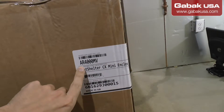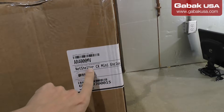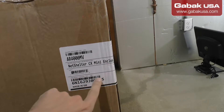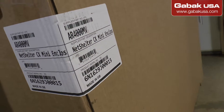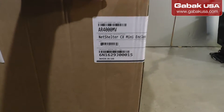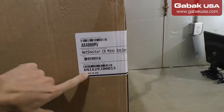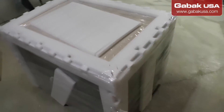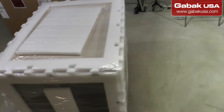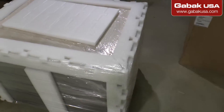It is the AR4000MB NetShelter CX Mini Enclosed Enclosure. The serial number and everything — made in Germany, so it looks very cool. I'm going to remove the wrapping tape and everything else and let's see what's inside.